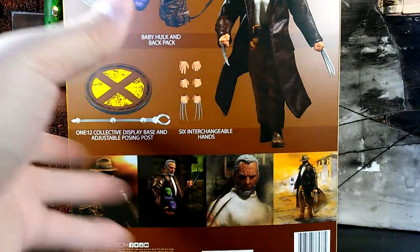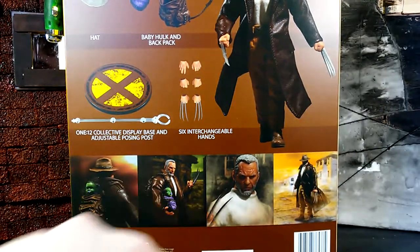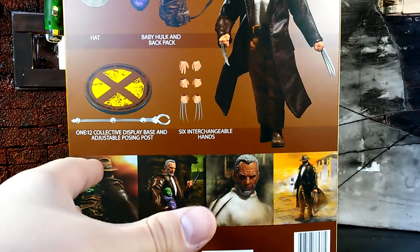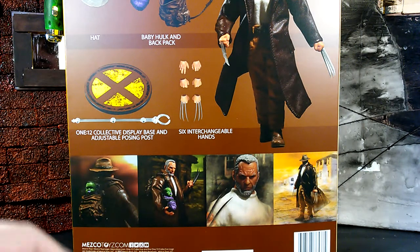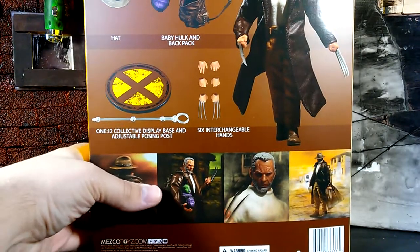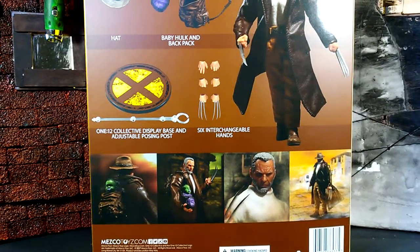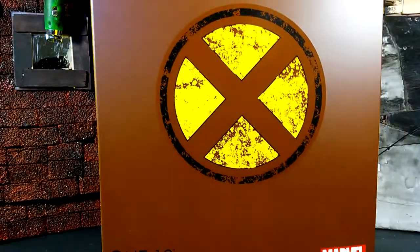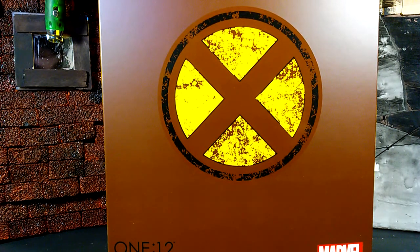Turning to the side — pretty much the same logo. Then the back: we get a bunch of character stills, all the accessories that come inside the box, and of course the leather trench coat that Logan is wearing. Really cool Mezco artwork. So let's crack this bad boy open and get it reviewed because it is awesome.